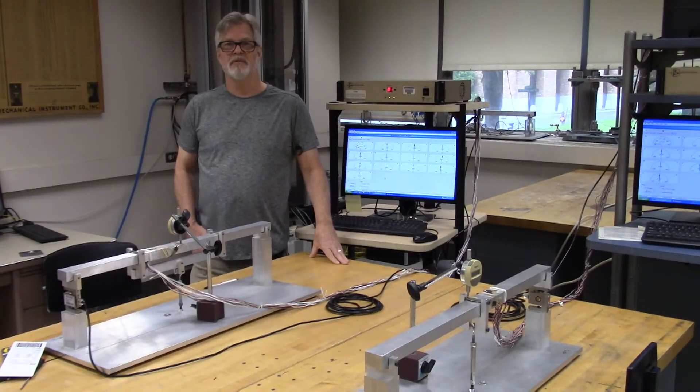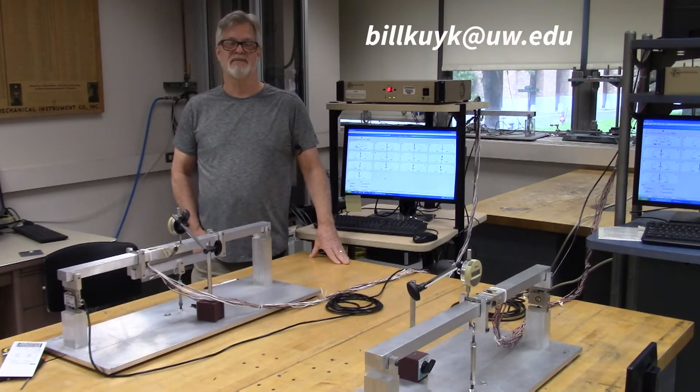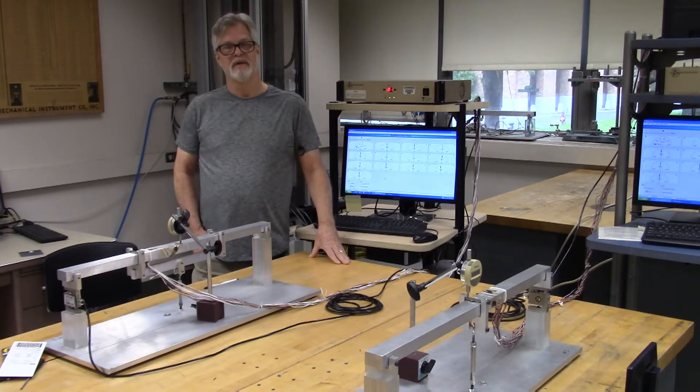Hello and welcome to ME354 lab number one. My name is Bill Kuykendall and I'm a lab engineer here in the mechanical engineering department. Today we're going to step you through lab number one: beams and bending.